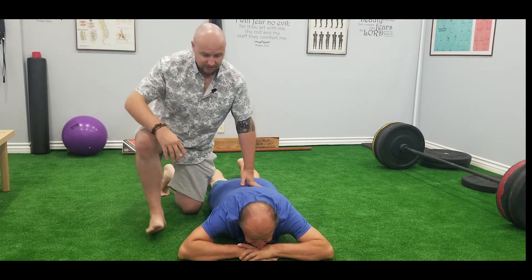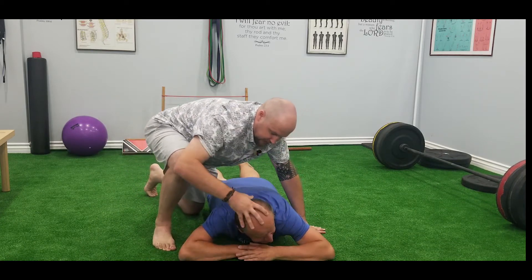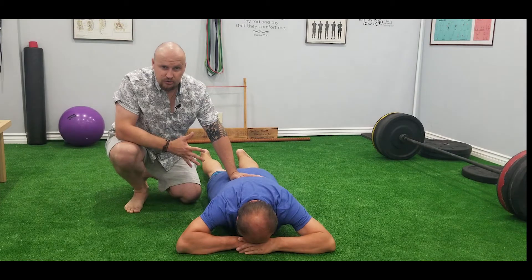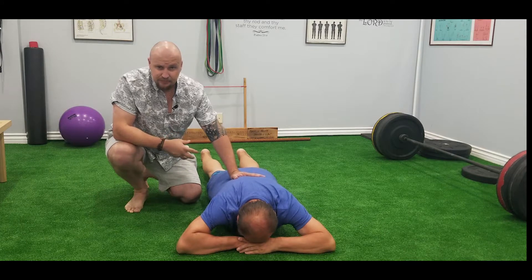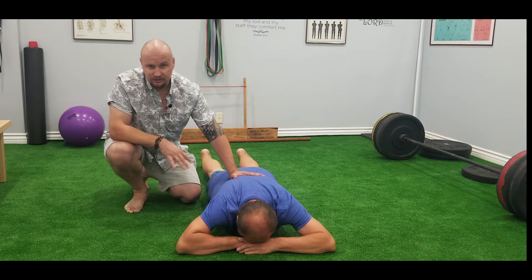So the first exercise is crocodile breathing. We're going to place the hands or the forearm down, then tilt your head. Now start deep breathing to your forehead. You're trying to push very slowly — don't rush yourself, because you're going to get dizzy. Oxygen is good, but too much and you can get a little bit uncomfortable and disoriented.